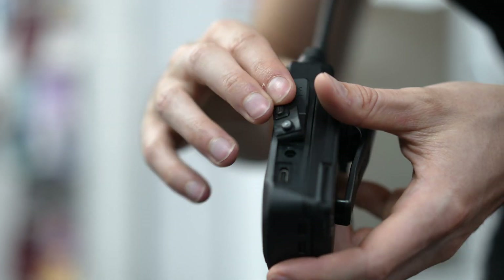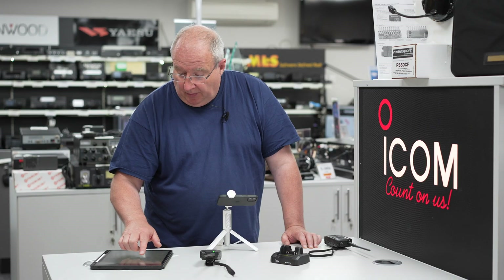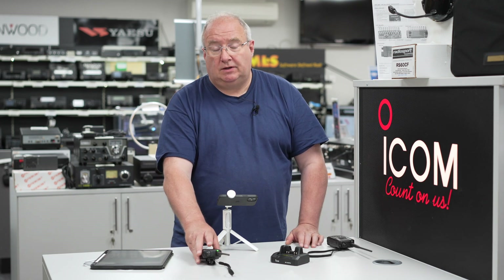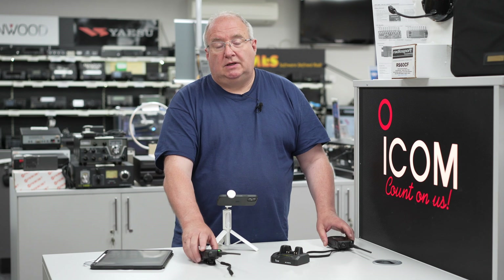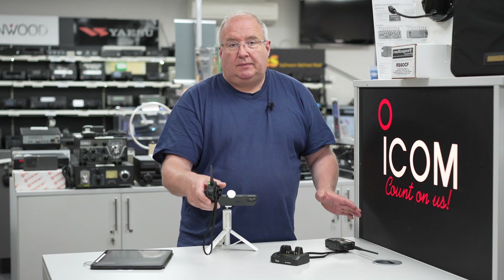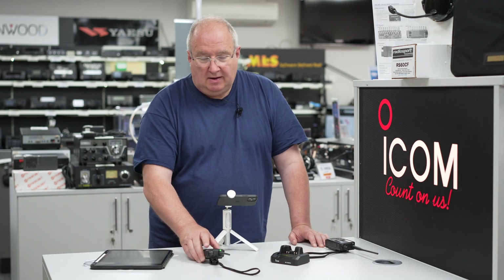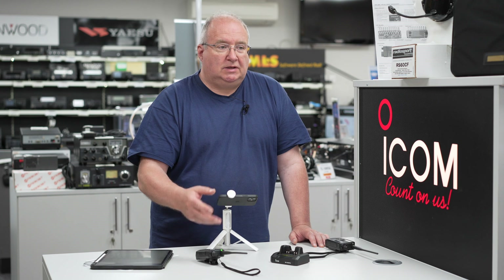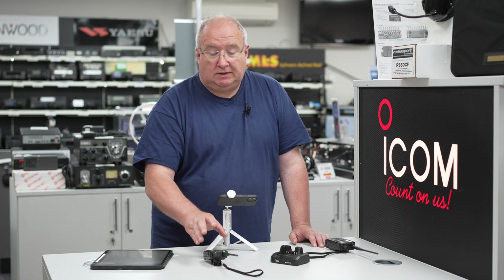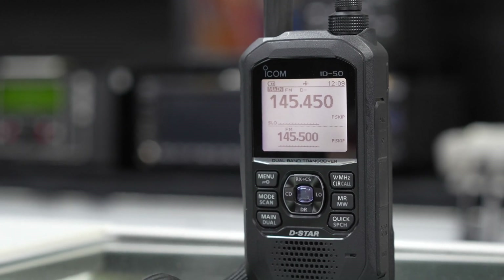Both have GPS receivers. One thing I think is a huge bonus with the ID50 over the ID52 is USB-C charging. Operating time on the ID52 is about seven hours, versus about eight hours on the ID50. With the larger battery in the ID50, it's rated at about 12 hours. Do bear in mind that standby times vary — with GPS enabled and other functions active, that will have a drastic effect on battery life. These are lab figures.